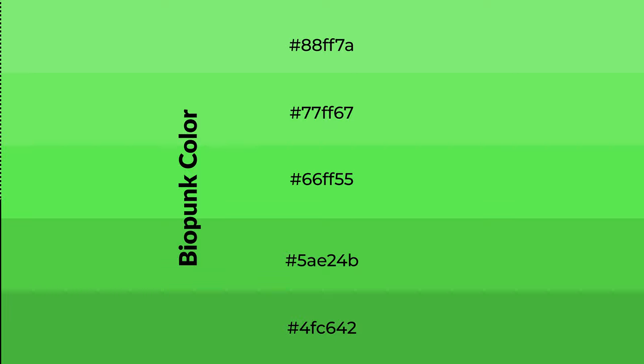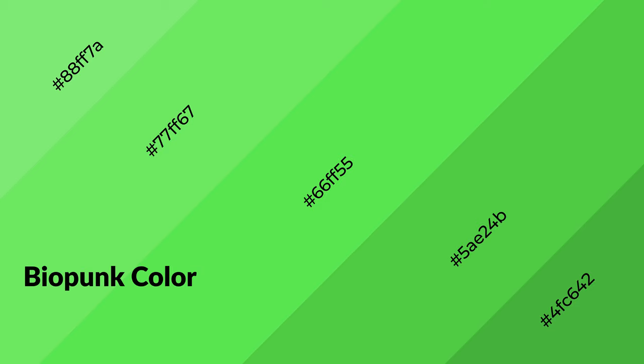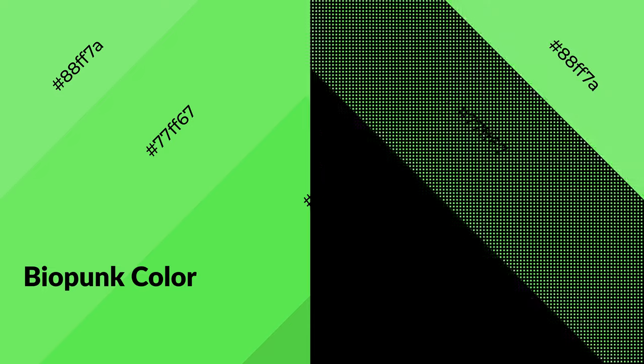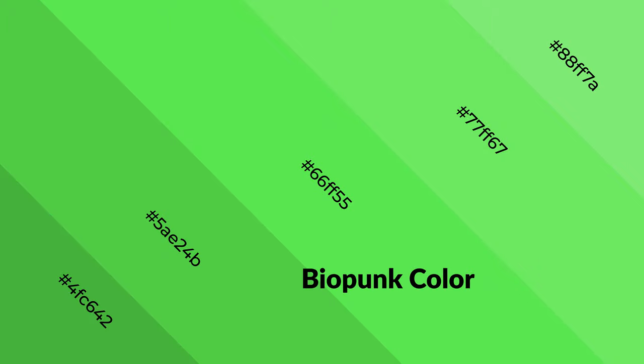Shades are used in patterns, 3D effects, and layers. Shades create depth and drama. Biopunk is a cool color and it emits calming, serene, soothing, refreshing, spacious, unwinding, peaceful, and relaxed emotions.